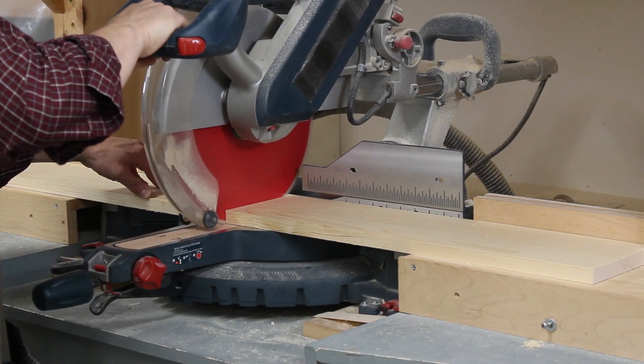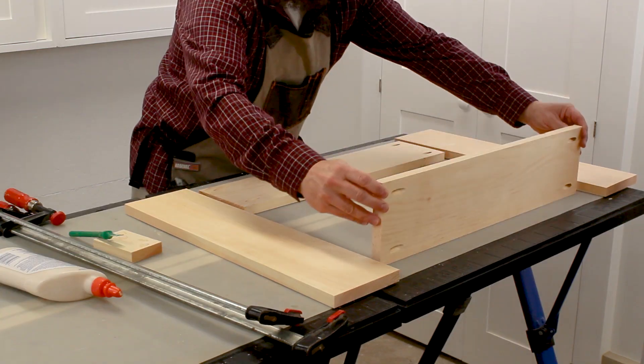Then I cut some pieces of 1 by 6 for the sides. Now it's time for some assembly.